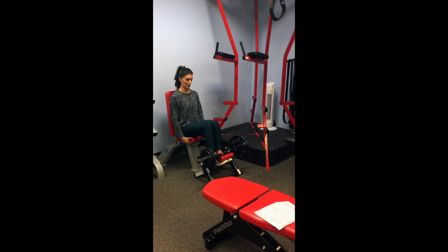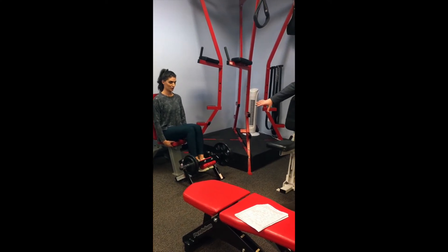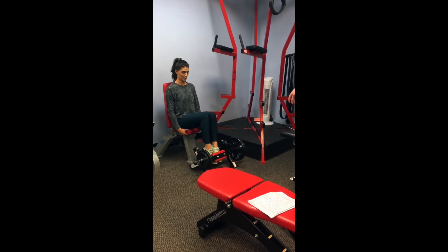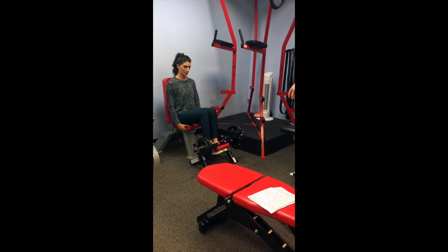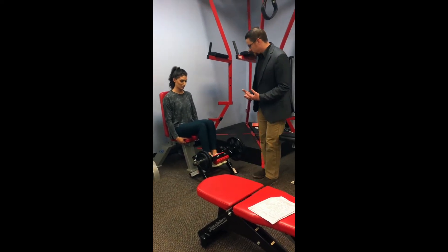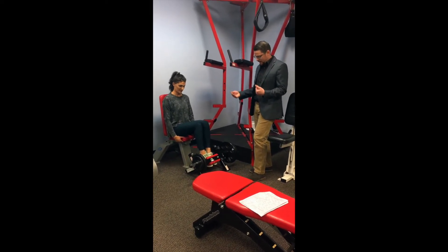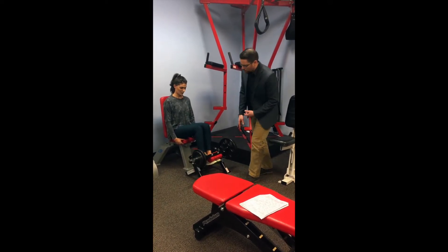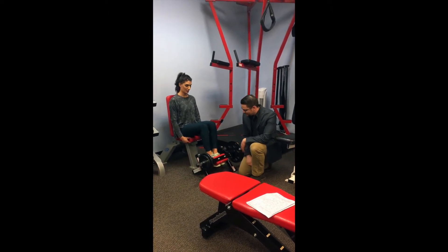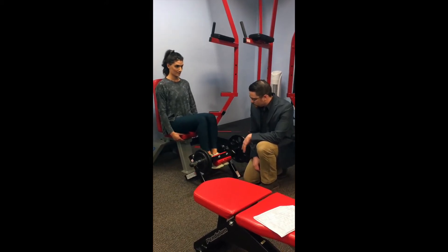This exercise confuses a lot of people. This is a machine for your anterior tibialis, or basically your shin muscles right through here. If you've ever heard anybody talk about shin splints — people go running and get shin splints — this is the machine that's going to help prevent that, because we're working the muscles that run from the knee down towards the bottom of the shin going into the foot.